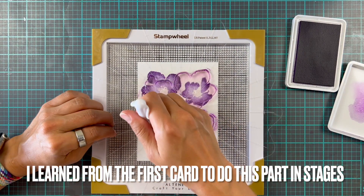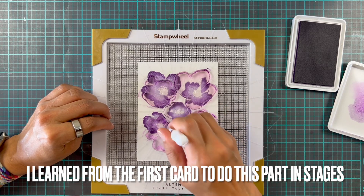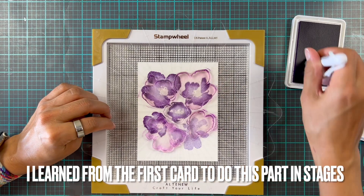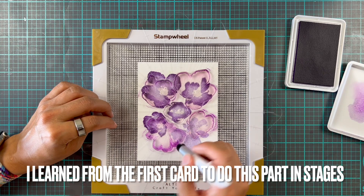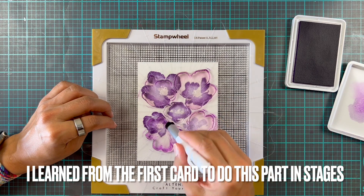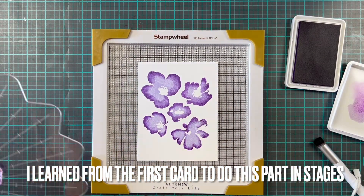This is a great tip for adding detail to your flowers. If you have a little bit of ink on your ink lid, you might want to add that first and then go to the ink pad to add that darker color — I feel like that will probably work really well.